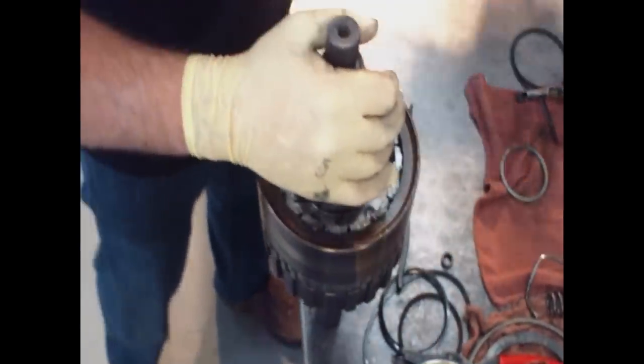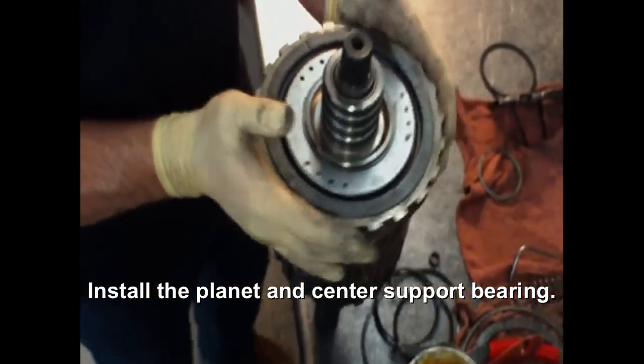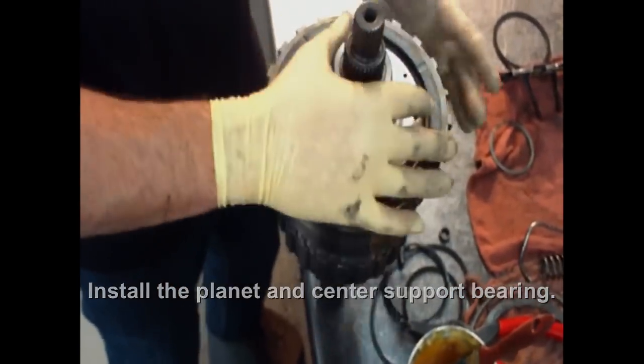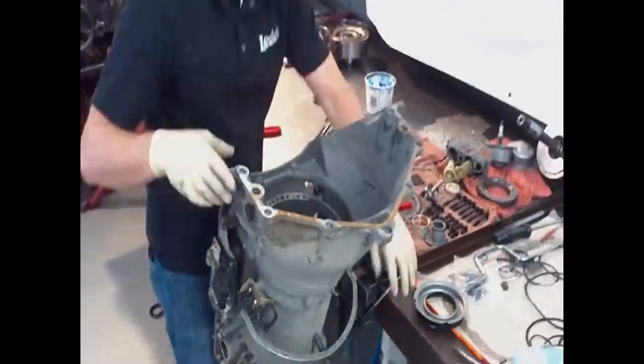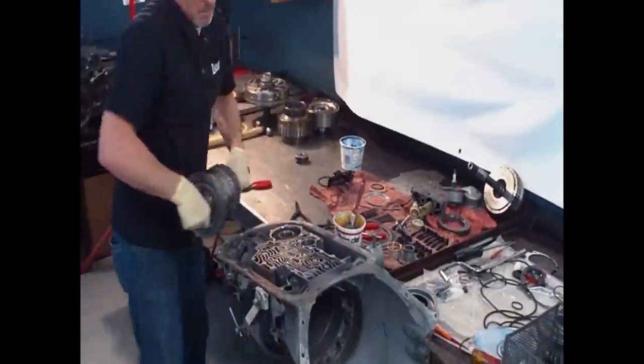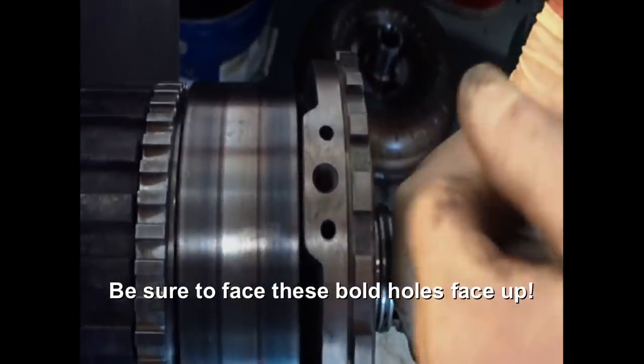Front planet and the inner support. The inner support can only go one way. The point is these bolts hold going up.